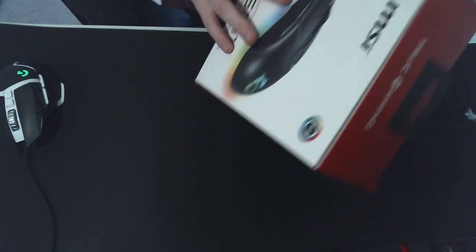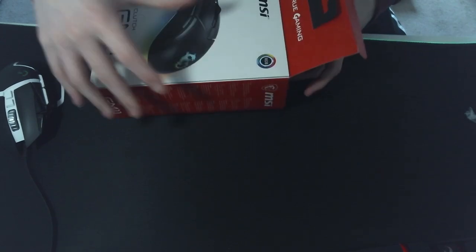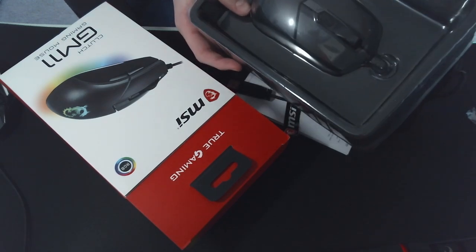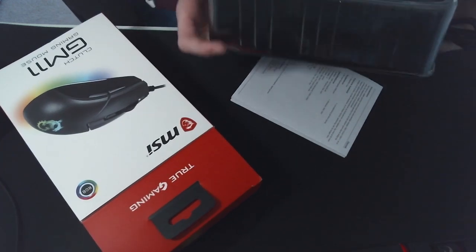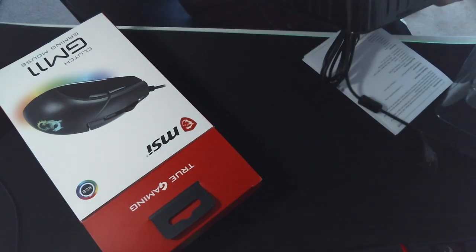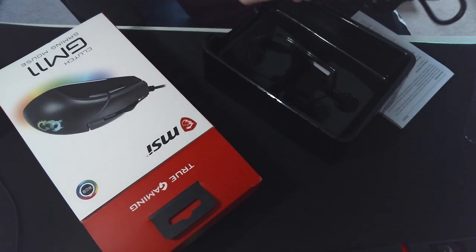I didn't even know MSI did mice until a YouTuber mentioned it. Apparently this thing can drag click — I'd like to test that out. And there it is. Seems quite small. Here's the cable — interesting material.